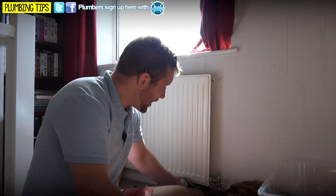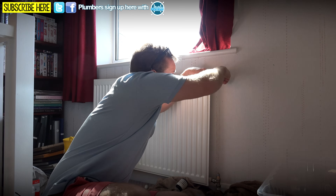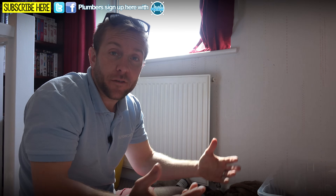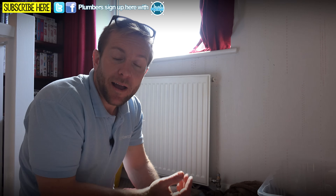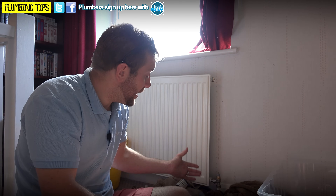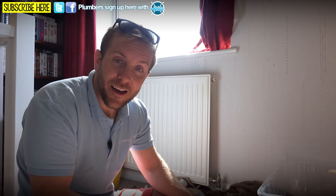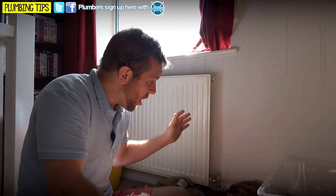So the water's back on, everything's happy. All I've got to do is just vent a little bit out of here. There we go — water straight away. All we've effectively lost is like a pint of heating system water, rather than draining out 10 or 15 radiators which could take a couple of hours — plus all the inherent problems with filling the system back up and the airlocks you can get. It's a really nice little handy trick to know. Like I said, this video is more for the apprentices who watch us — you are going to need to know how to do this someday, especially if you get called out on a Friday afternoon and you're desperate to get home.